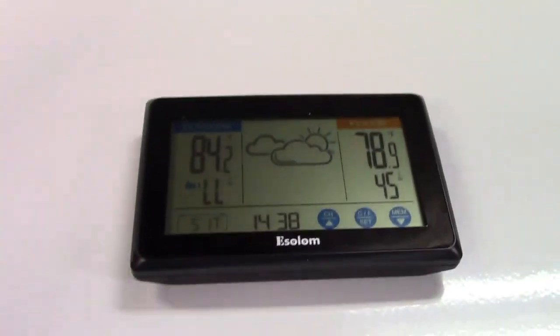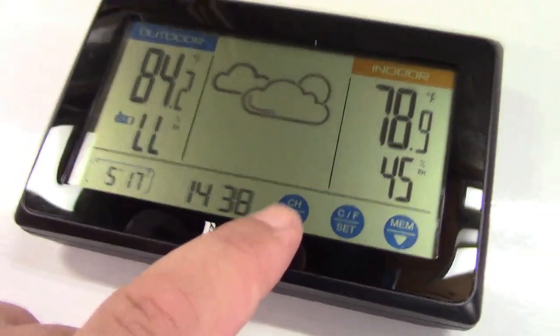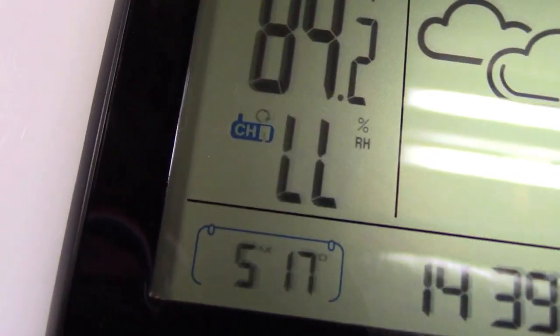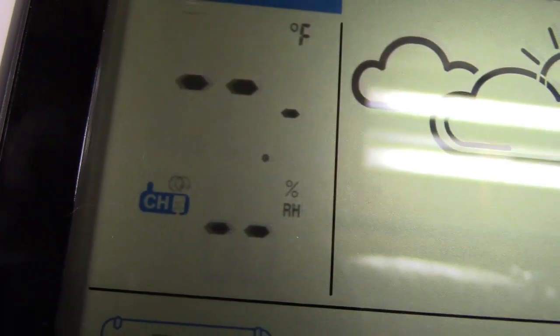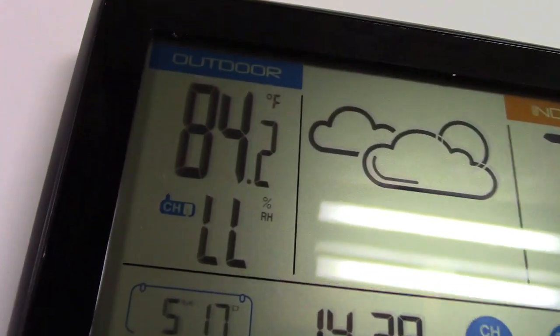You can buy additional wireless transmitters and have up to three of them. Using the channel button, you can see channel one displayed there. Changing it cycles to channel two and channel three. There's also a setting with a circle-and-arrow symbol that will cycle through all channels automatically. So the display cycles through the one transmitter I have, then two, then three, and back to one. Press it again to turn that off.